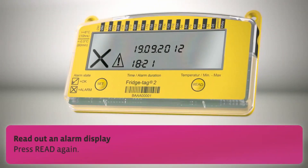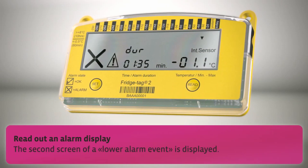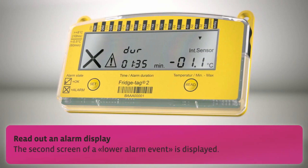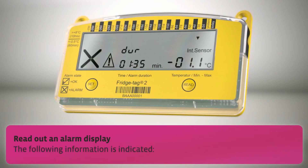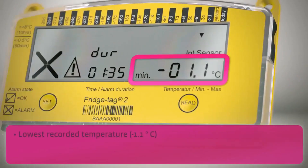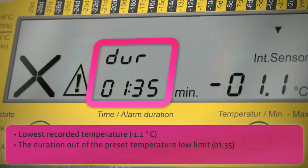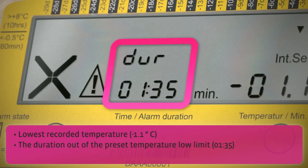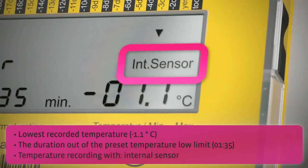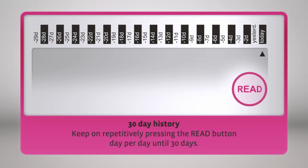Press read again. The second screen of a lower alarm event is displayed, showing the following information: lowest recorded temperature, time duration out of the preset temperature low limit, and kind of temperature recording. Keep on repetitively pressing the read button day per day until 30 days.